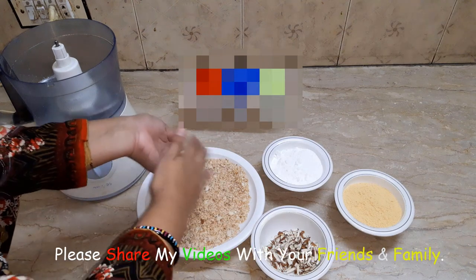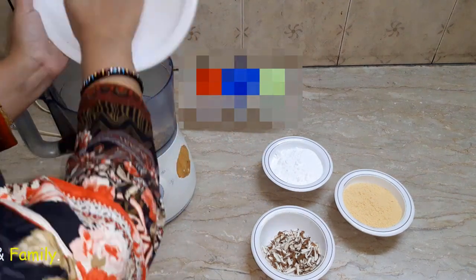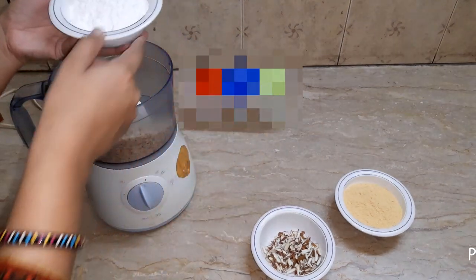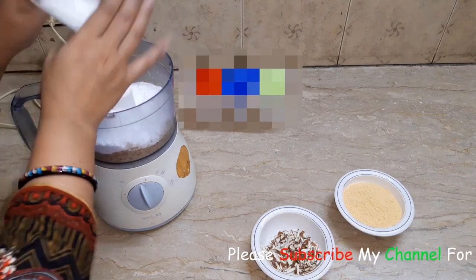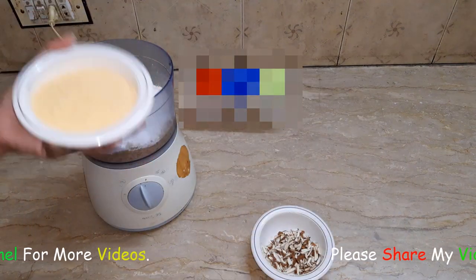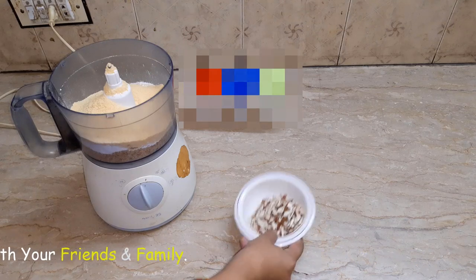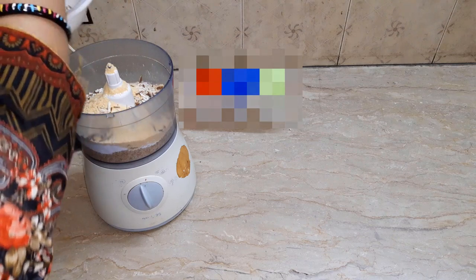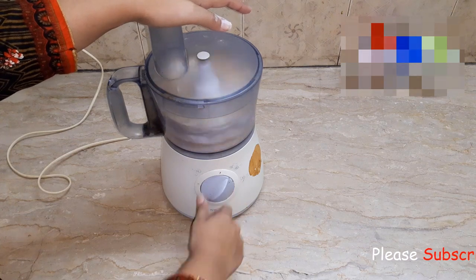Now we will add the roasted bread into the chopper. We will add the powdered sugar so it mixes well. We will also add the milk powder and some nuts — the nuts will be used to garnish.